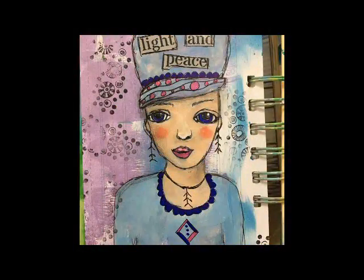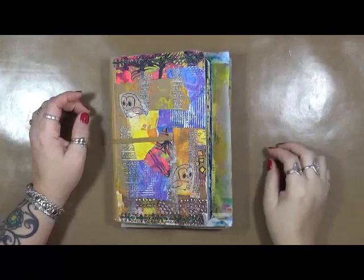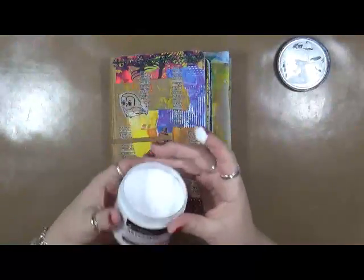Hi everybody! This is Cindy Utter. Welcome to MyRT Endeavors. Hi everybody! Happy New Year! I am glad you're here with me in the bright new year of 2017.